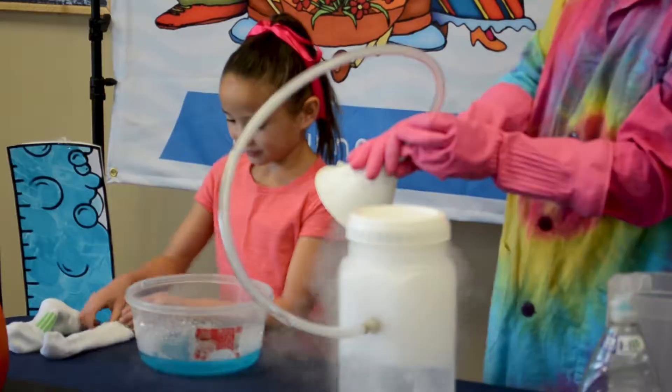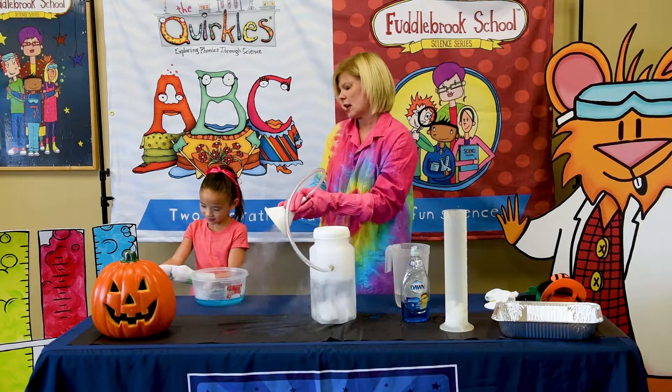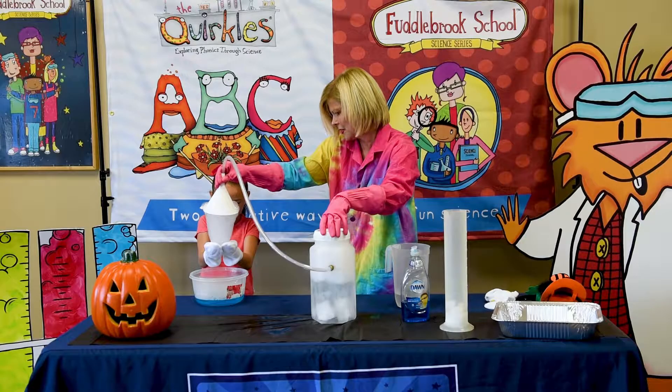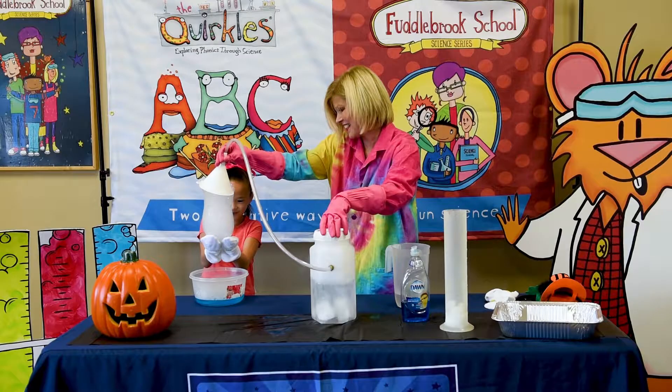We're going to see if we can catch a bubble. Put your socks on your hands — if you don't have gloves, you can always use a pair of socks. Hear that eerie sound? Sounds like a ghost. It does sound like a ghost.